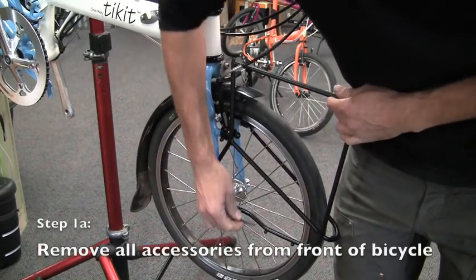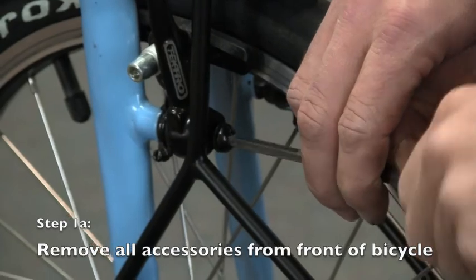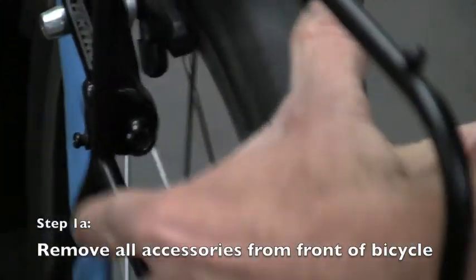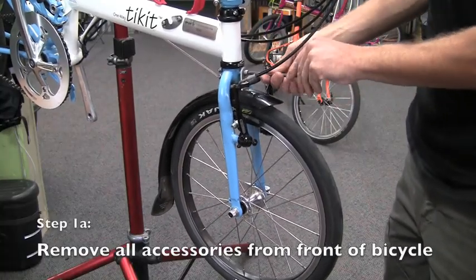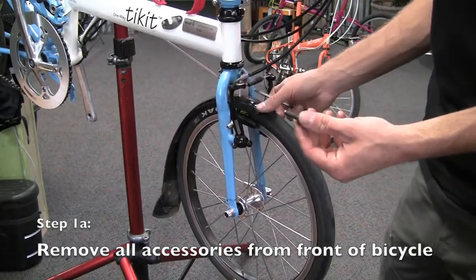Begin by removing any accessories that may be present on the front end of the bike. These may include a rack, a fender, a lighting system, or a wired computer. Note that even if a fender is not present, the bolt on the front center portion of the fork crown must be removed. Keep this bolt as it needs to be reinstalled later.